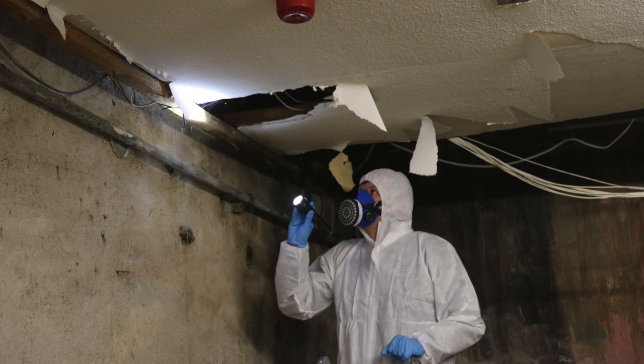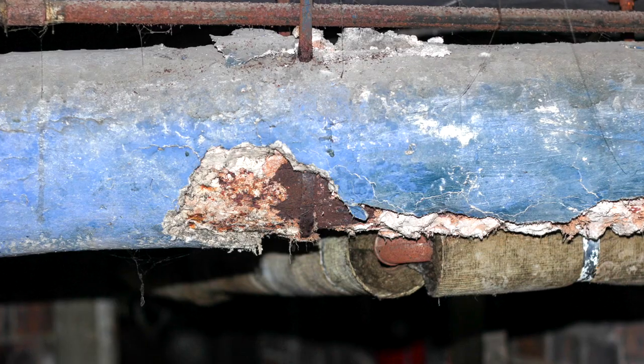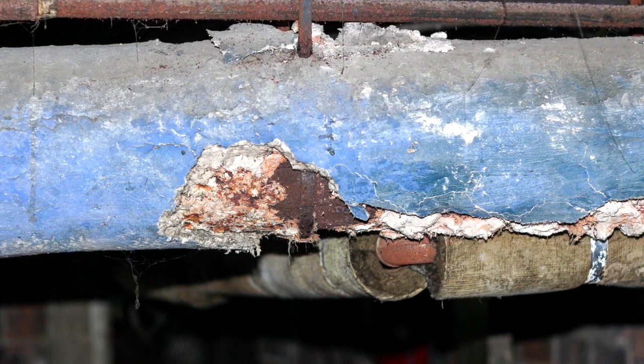Surveying can also be problematic. The main problem is that asbestos can very often be hidden from sight. Another problem is with the clients themselves — asbestos work can be quite an issue for them and we have to work hard to allay any fears.